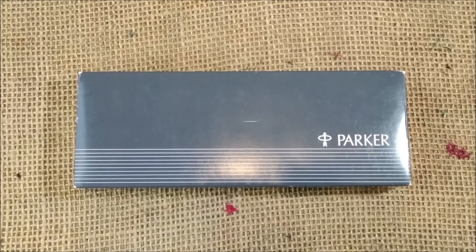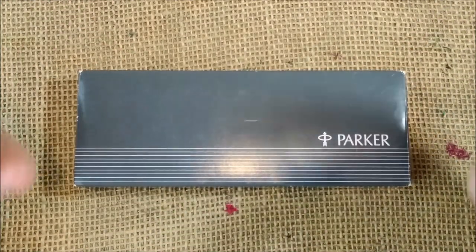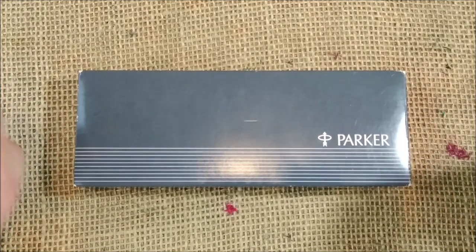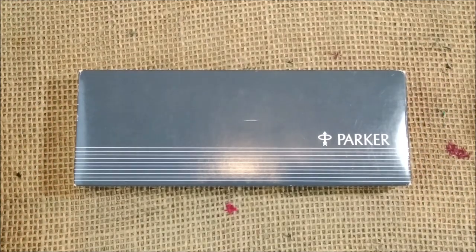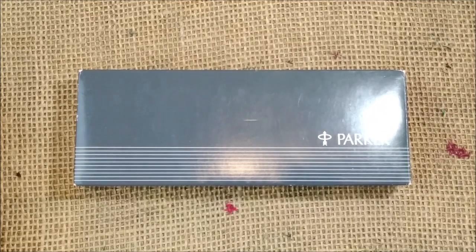Hi! Welcome back to ODE YouTube channel. My name is Paulo and today I'm here to show you and make the review of one of my favorite pens ever — the Parker 45.